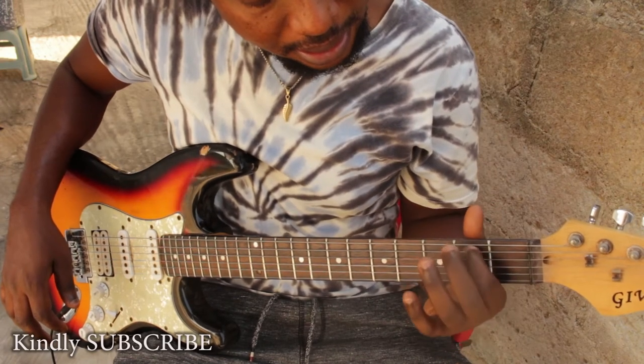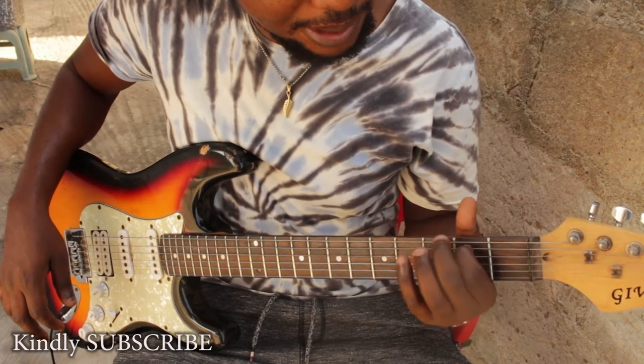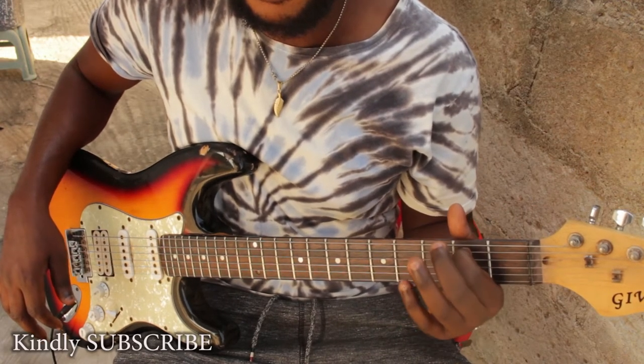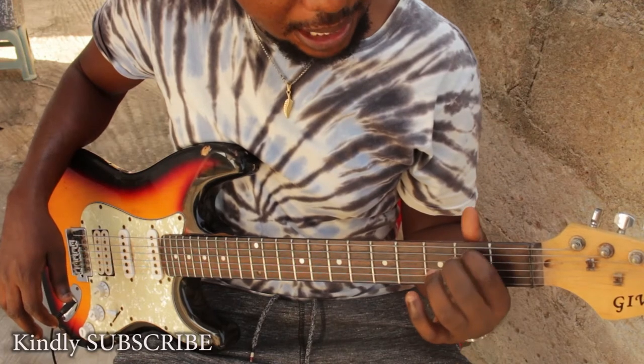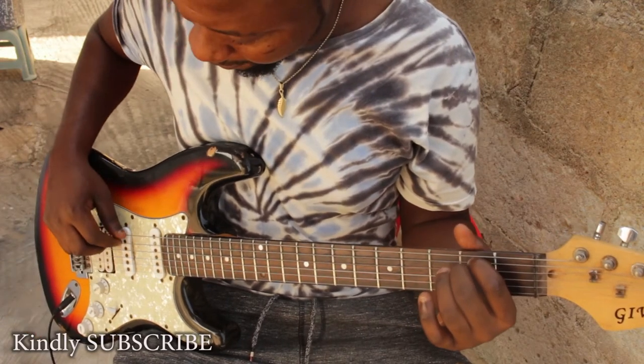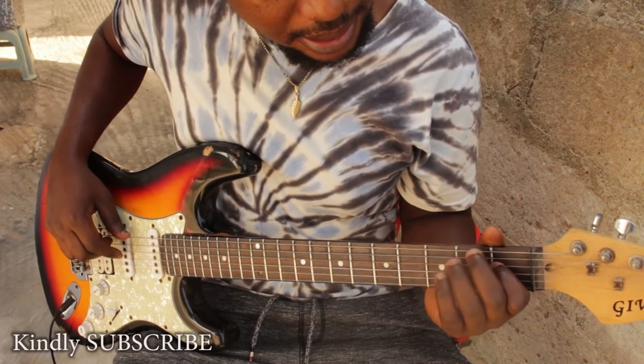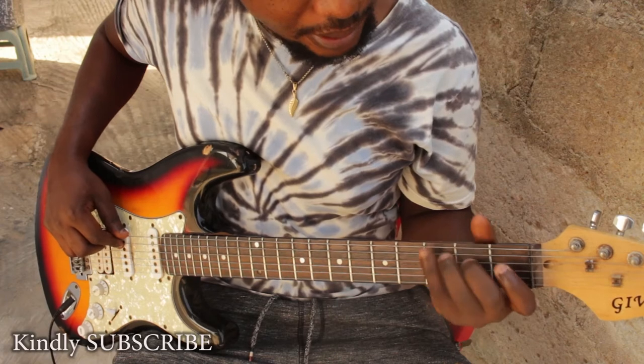Your B is on the A string — A, A sharp, B is here. And your E is on the D string: D, E flat, E — so that's one, two, three frets up on the D string.